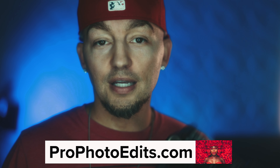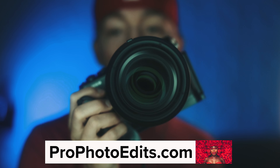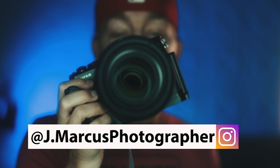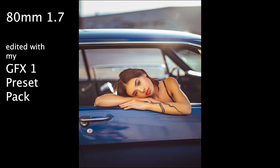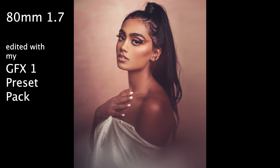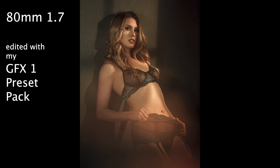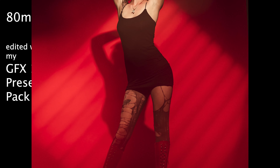Hey everybody, this is Marcus, and today's review is going to be of this hunk of glass — the 80mm 1.7 for the GFX system. I did my initial review months ago, and since then I've taken this on several shoots. I'm going to show you my best images taken with this, where I think it fits in the GFX lineup, and whether it's worth the price tag. There are a lot of mixed reviews on this lens.